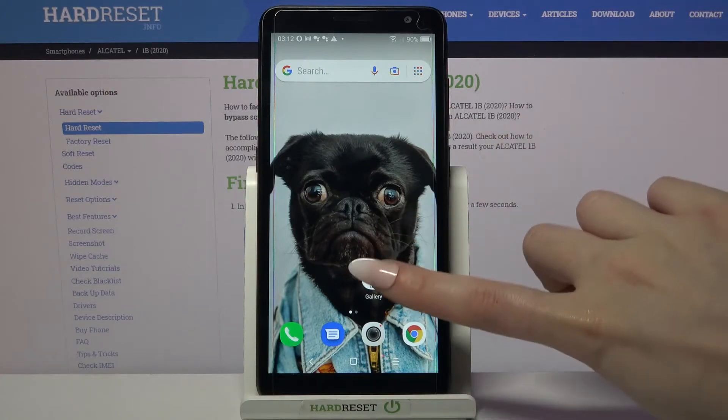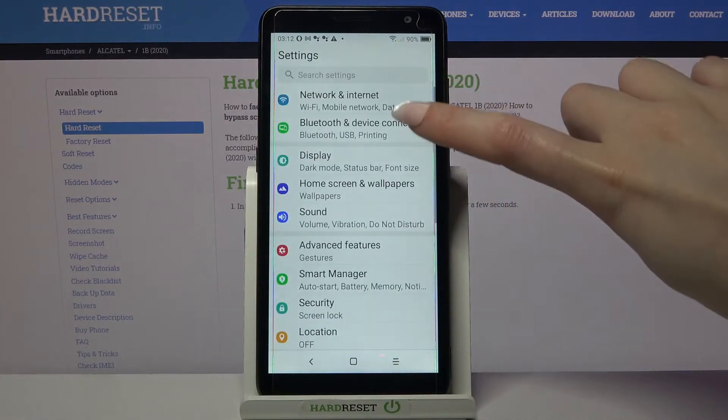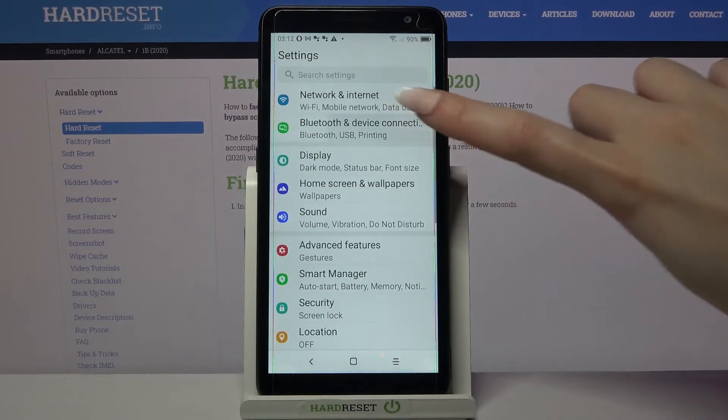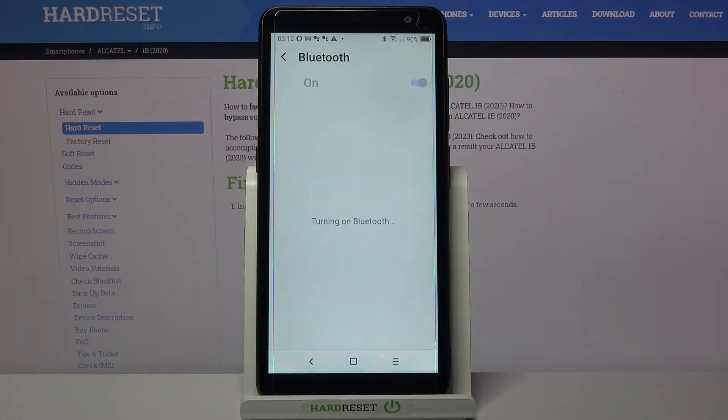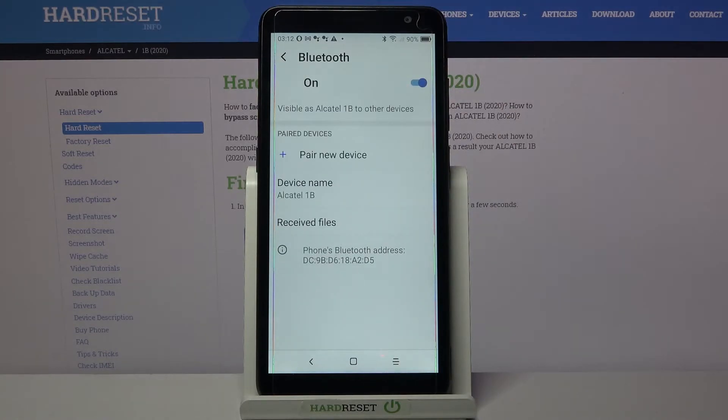First of all, go into Settings and tap on Bluetooth and device connections. Then you need to click on Bluetooth and tap on the switcher. Now wait for available devices to show up.